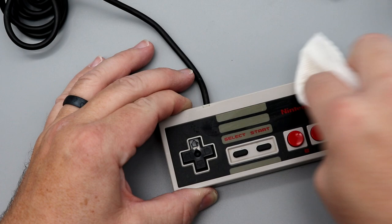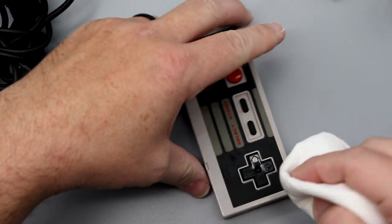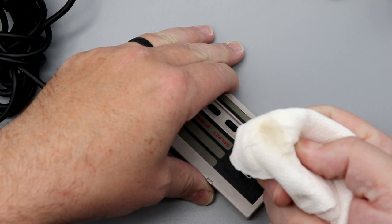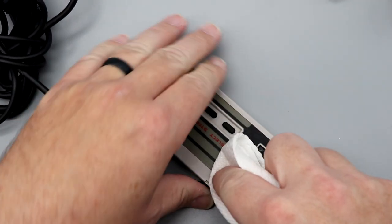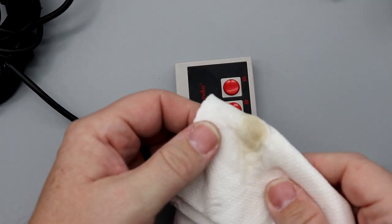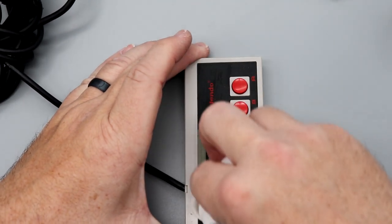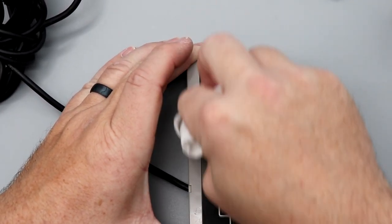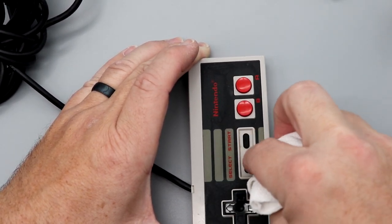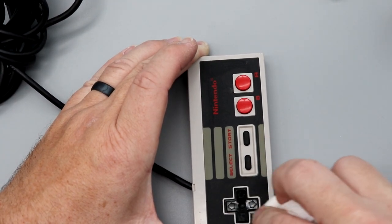We're just going to apply a little bit and wipe everything down. The whole idea is to clean any gunk, grease, finger boogers, Cheeto dust, Pringles dust, Cool Ranch Doritos dust, and any other crap — because we want this to be as clean and pristine as possible. I would recommend staying away from household cleaners and degreasers like Simple Green, simply because they leave a residue behind, which would do the exact opposite of what we're trying to do.